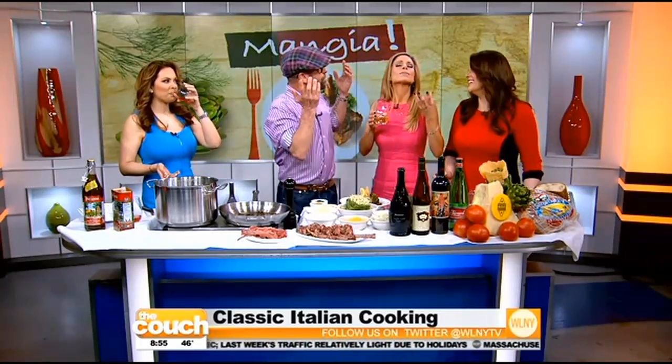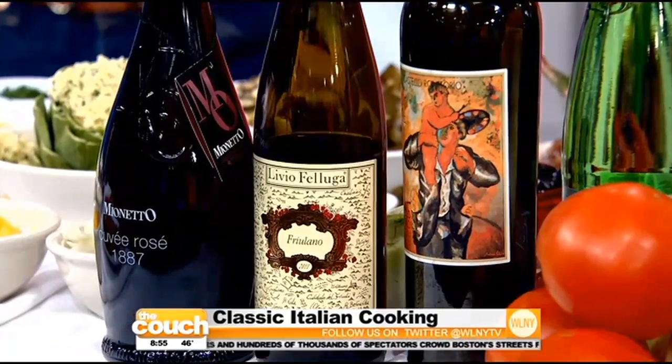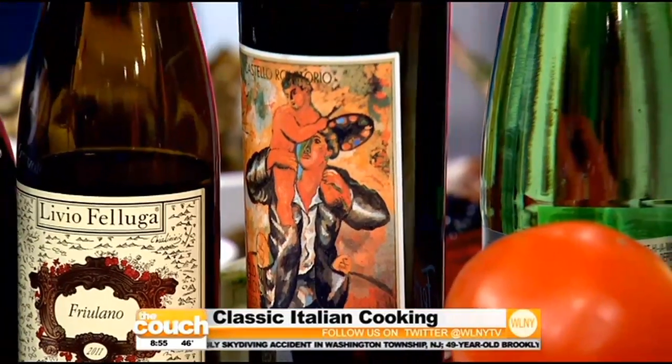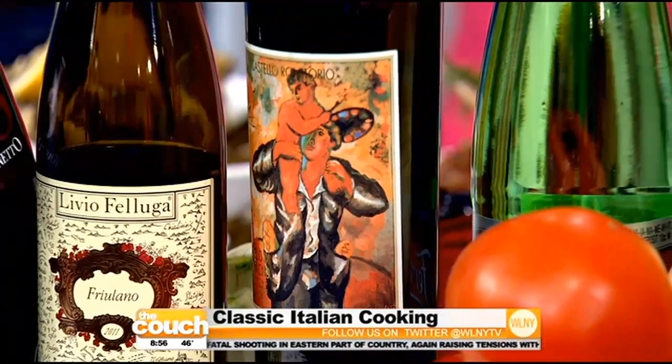The second wine is Friulano — a local indigenous varietal, all stainless steel fermented, with mouth-watering acidity. It would go great with the lamb. It has a little almond aftertaste. One of my favorites from Friuli, Livio Faluga. The last wine is Castello di Romattorio Brunello di Montalcino. In Italy they say there are three big B's: Guarolo, Bulgari, and Brunello. This is 100% Sangiovese, and famous contemporary artist Sandro Chia owns the winery — his labels are all his own paintings. It's a 2008 vintage and will age for 20 years.